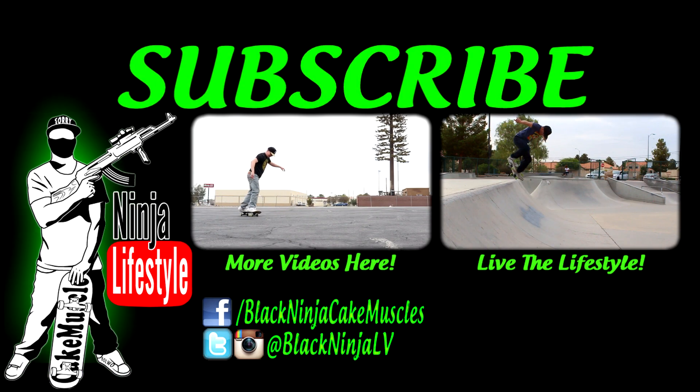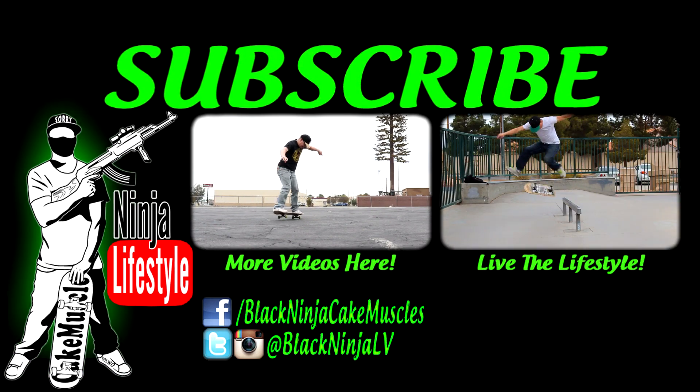You've got to subscribe, Instagram, Facebook, Twitter too.